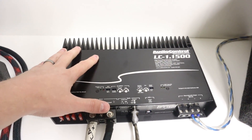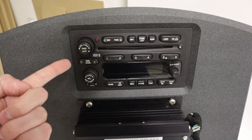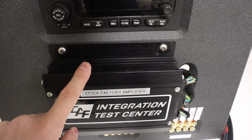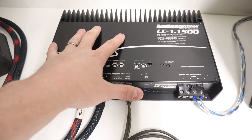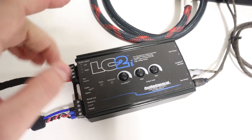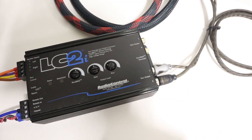When it comes to adding an aftermarket amplifier to a factory car audio system, we need a way to convert the speaker-level signal out of the factory head unit or out of the factory premium amplifier to an RCA low-level signal that our new amplifier can accept. For many years, the AudioControl LC2i has been a go-to line output converter to convert the high-level signal to low-level.